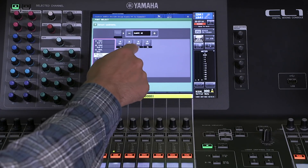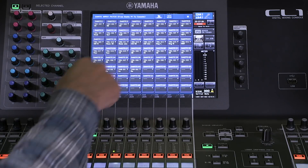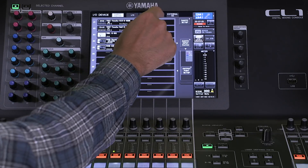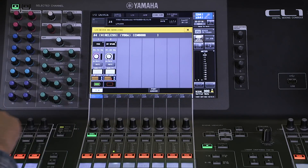You'll see four channels here coming from the EM6000 — it's actually two channels duplicated, so we only need to patch two. Now we go to the wireless tab and we can see the EM6000 here; open it up to look at the information.